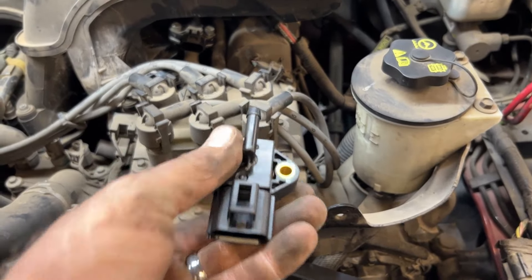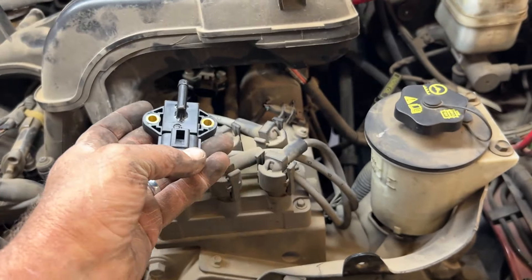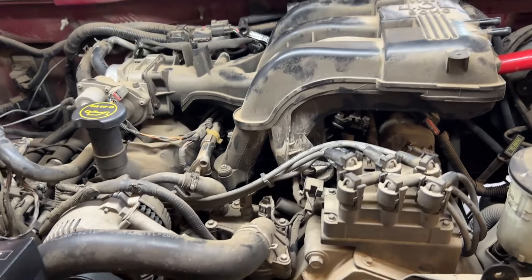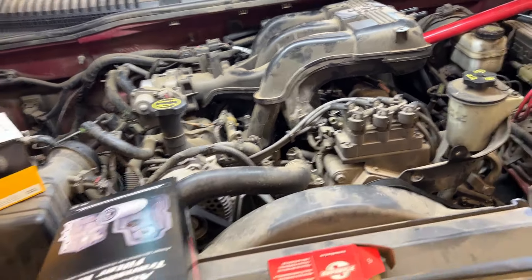After you pull both of those, pull it out a little bit. You can take the vacuum hose, put the vacuum hose back on, slide it back in. Literally, that's all we removed so far. It's only taken a few minutes here. Let's get those two T27s.